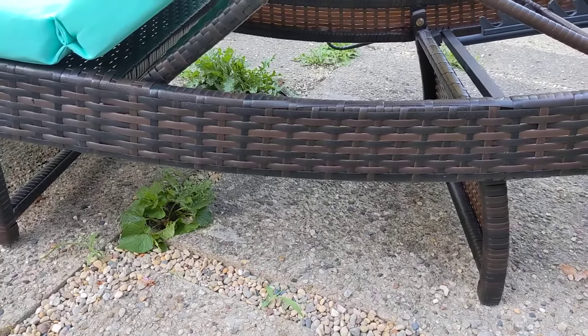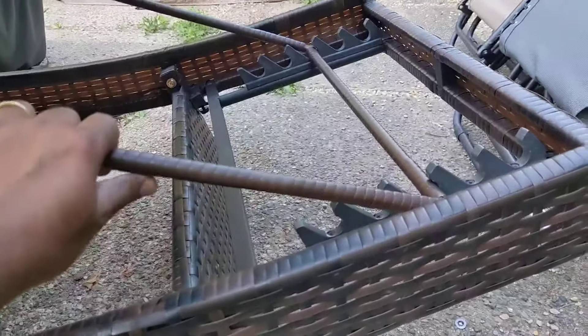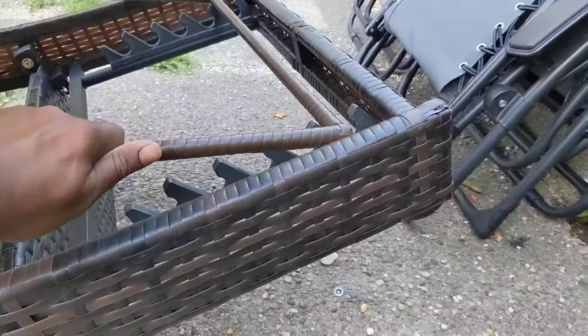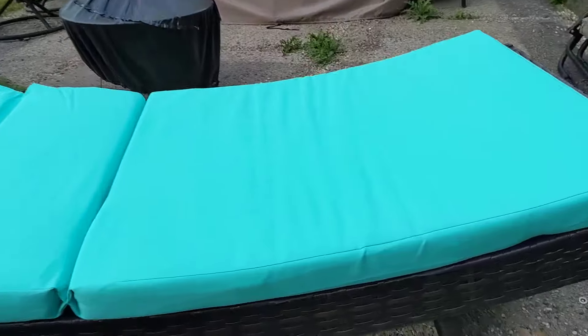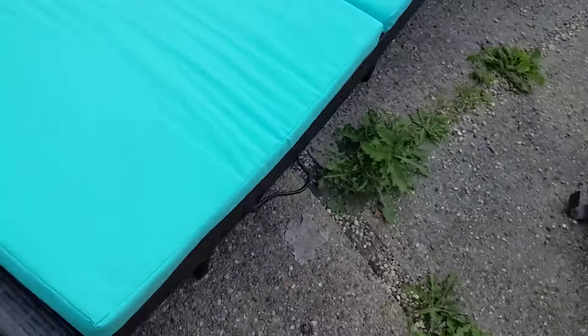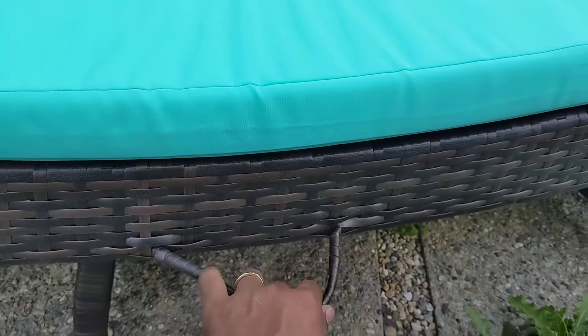Just have to open them up, and then we could use this to adjust the height of the reclining just by pulling it. This is the maximum, so it's like a flatbed when we do that. And when you fold it down, you could also use this handle to carry it, so it will be easy to store.